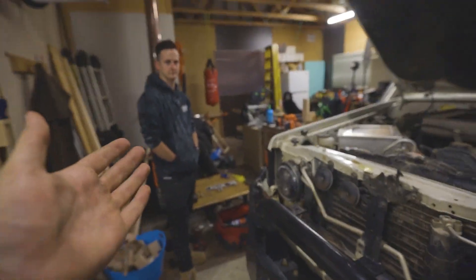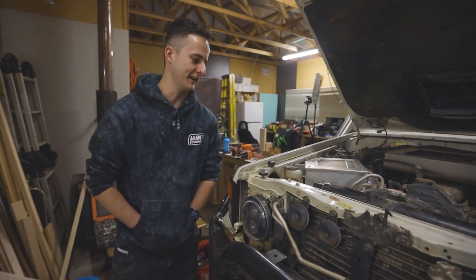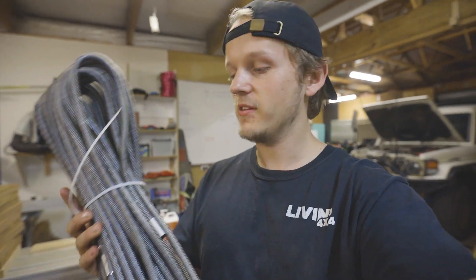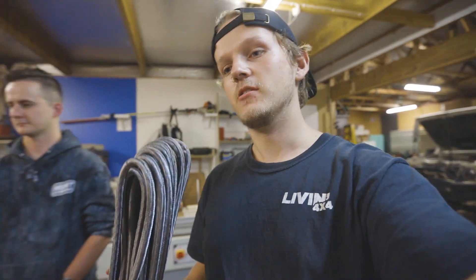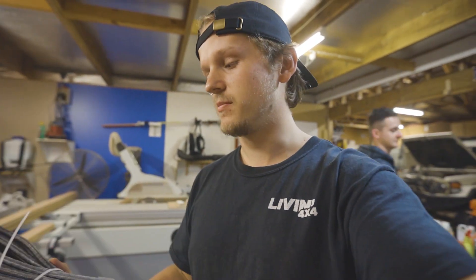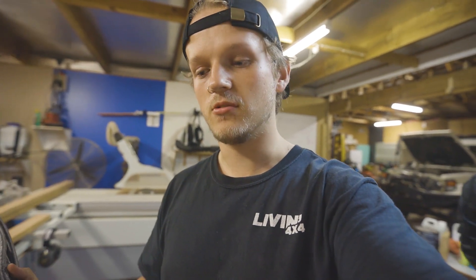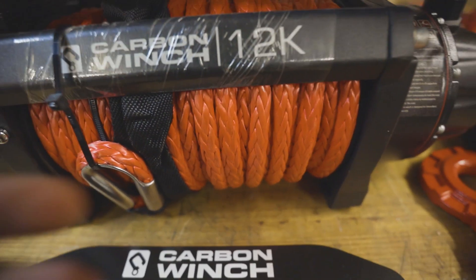As you can see we've already got the other winch out. This is Bailey if you haven't seen him on the channel before. Preferably three people to put the winch in but we should manage with two. They also sent me out this premium rope which looks nicer and has a protective sleeve around it, which is better for dragging over rocks or through trees.